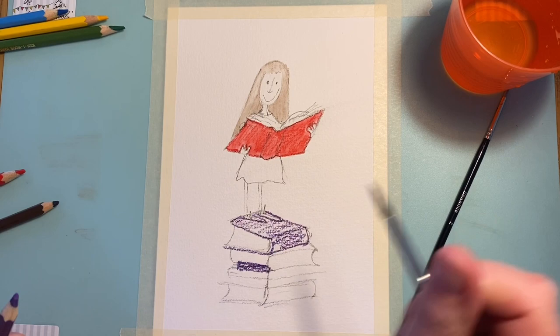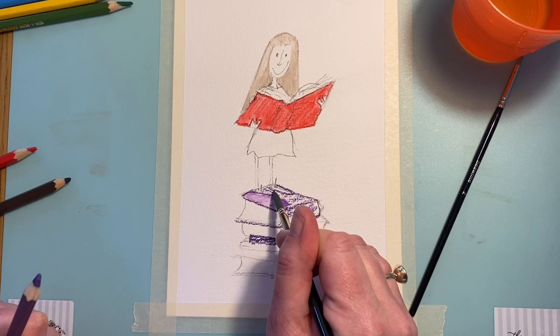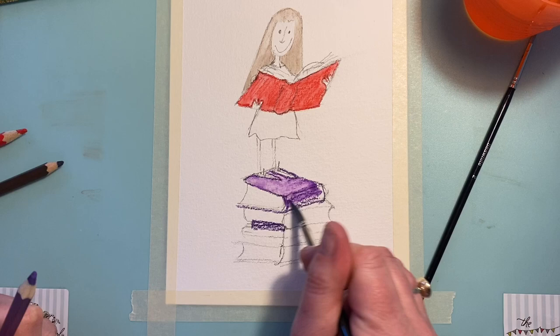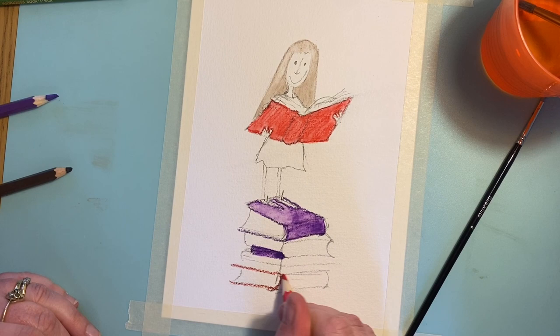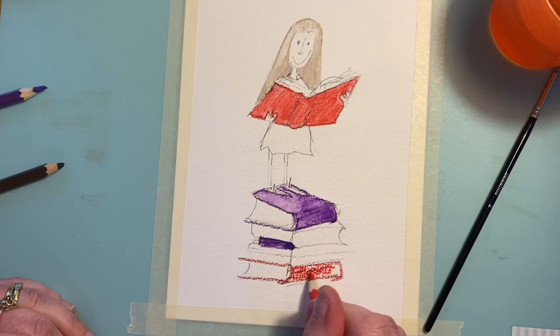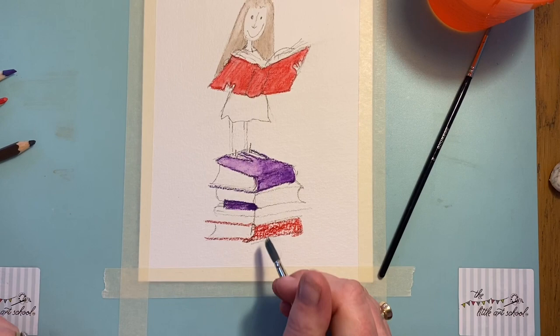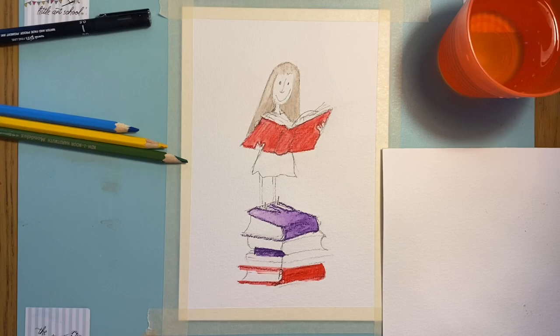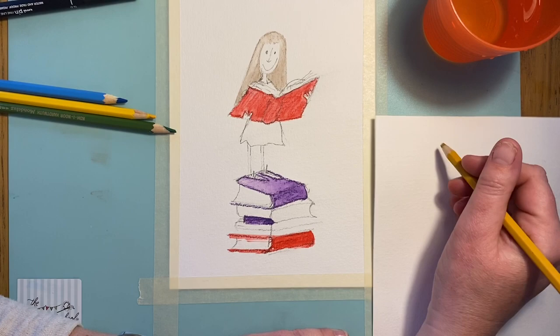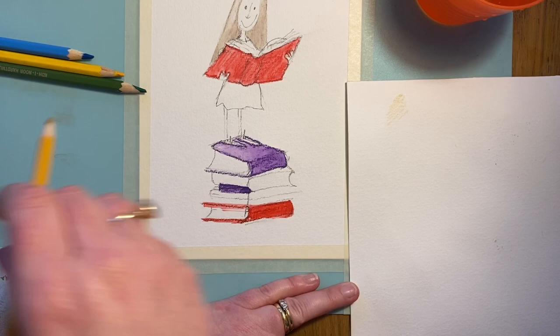When using watercolour pencils it's really important that between colours you make sure your brush is clean, otherwise you'll have pigment from the last colour on your brush. I'm going to take the red one again just on the last book. Then I'll let this dry for a minute or two so the paints don't run together — there's not much water so it won't take long. Now we're going to create a little flesh colour for Matilda. To get that pale pinky look, I'm using just a tiny bit of yellow ochre watercolour pencil and then a tiny bit of red.